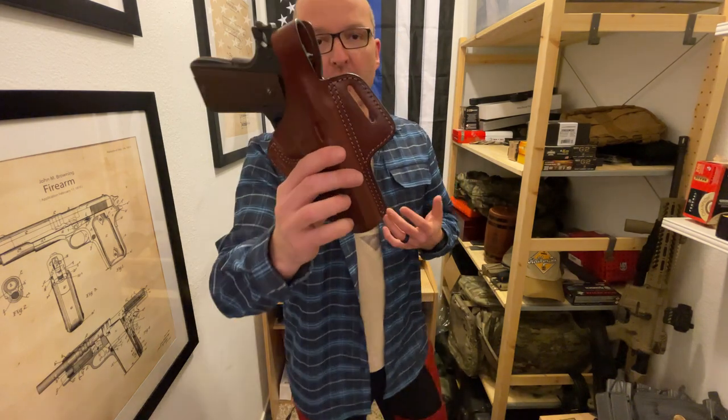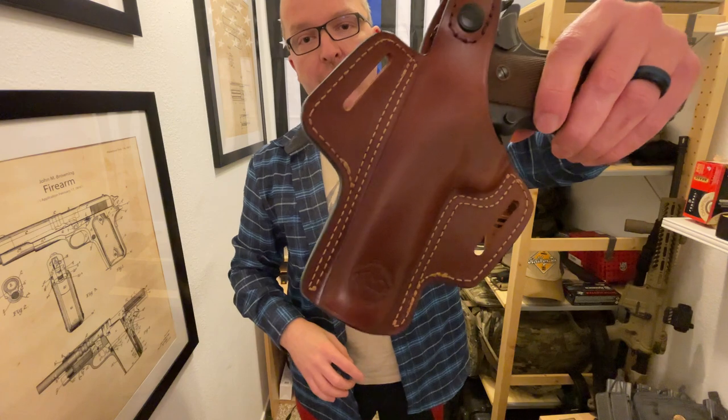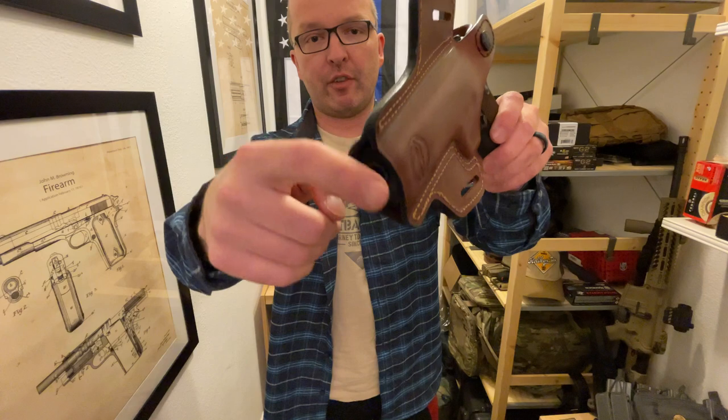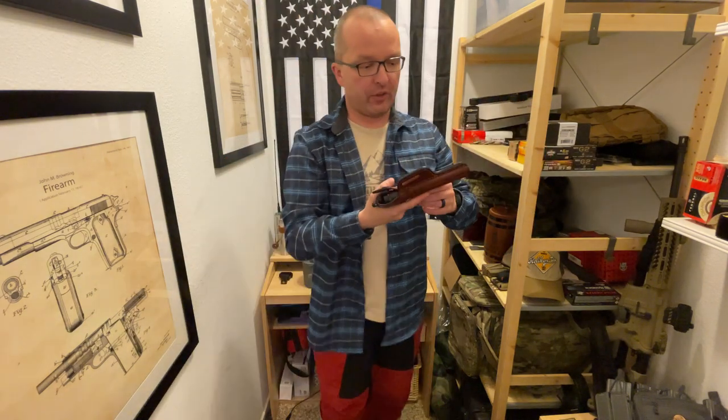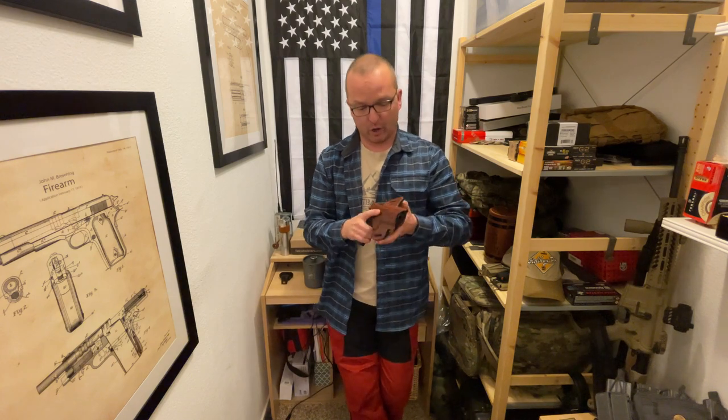When it comes to craftsmanship, these holsters are top of the line — handmade, very high quality leather, very good straight stitching, very good edging. There is nothing you can complain about when it comes to that.